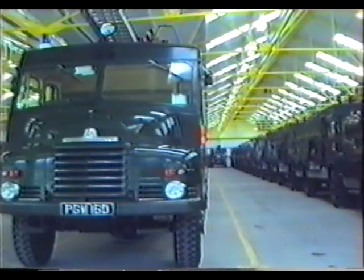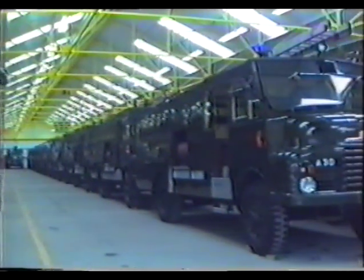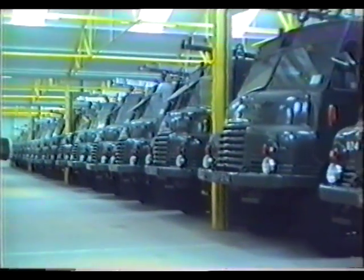Gentlemen, these vehicles represent 1950s technology, and therefore you may be in for a culture shock. These are Green Goddess Firefighting Appliances. Built in the 1950s, they are still more than capable of fighting fires efficiently, with high-efficiency pumping capabilities, well-maintained equipment, and simplicity of operation.